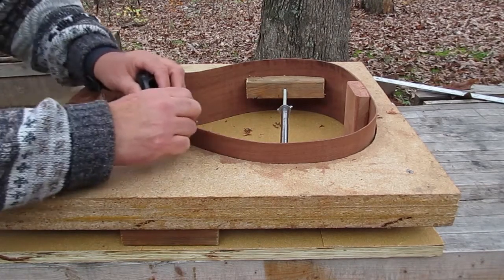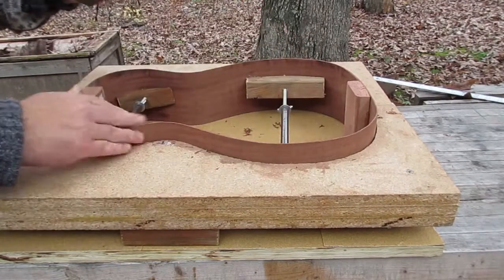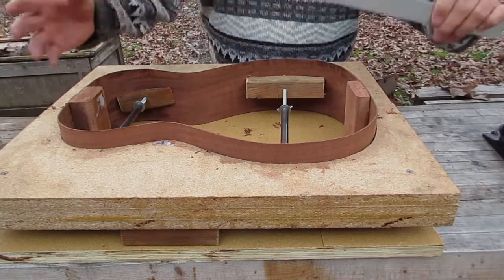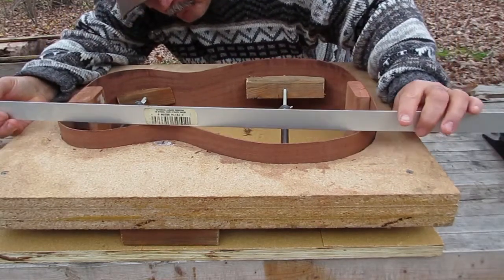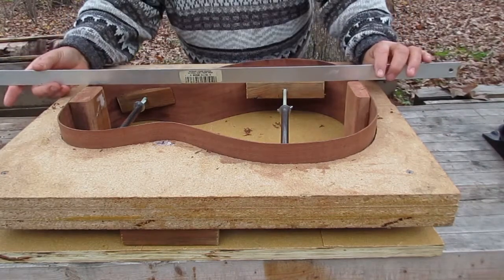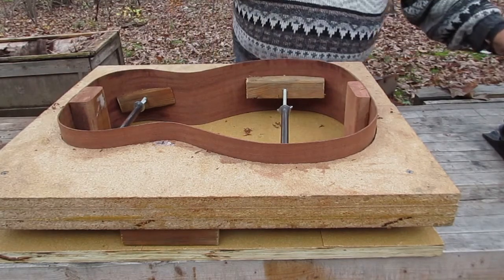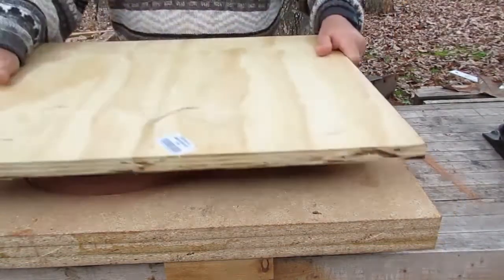You need to plane in the direction of the grain. If you don't, you can get tear out and splits in the wood and all kinds of things. I'll use a straight edge to kind of check and see if everything is around the same height. And that looks pretty good.